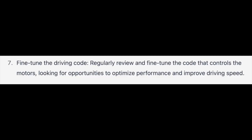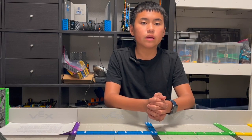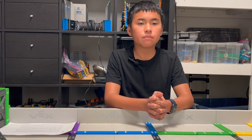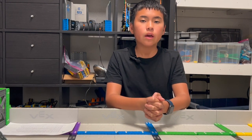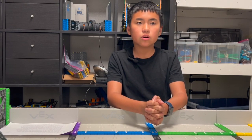Tip 7: fine-tune the driving code. This can be very complicated, but remember one thing: always save a copy before you make a major change. I have a friend who messed up on the code and forgot to save a copy before making the mistake, so he had to drive reverse for an entire month.